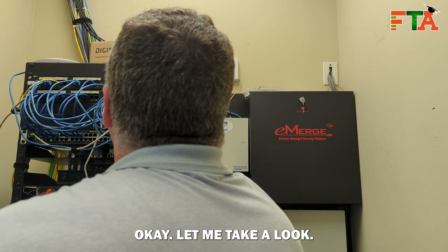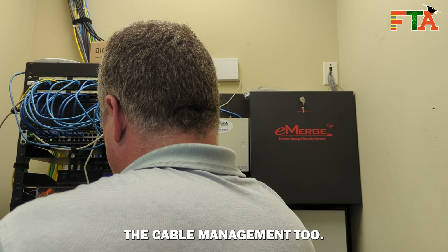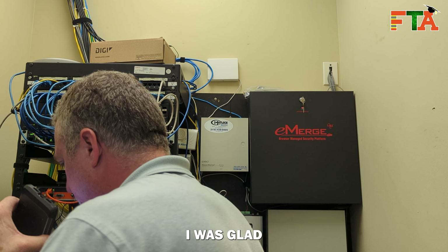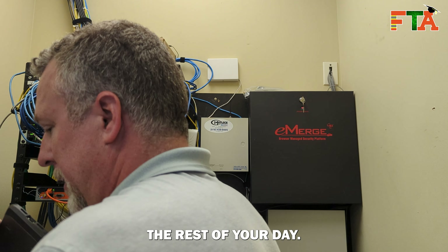I just sent you a final picture. The supervisor reviewed it and said very nice — he appreciated the cable management. Rick Golden, thank you very much. Enjoy the rest of your day.